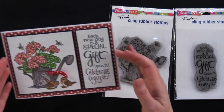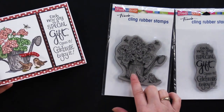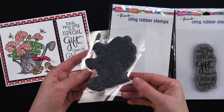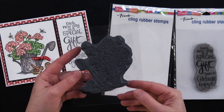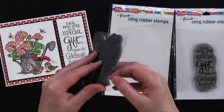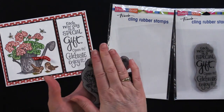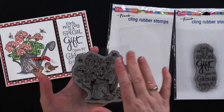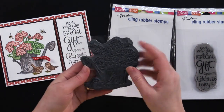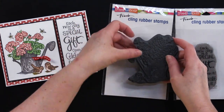I want to show you this beautiful card that my friend Debbie made. She used this stamp called Geranium Pitcher. If you're not familiar with cling rubber stamps, they come like this. Some people, if they're new to them, try to peel off this backing right here. This little cling plastic part doesn't come off — it would actually stick to your stamping block or the inside of your stamping platform. They give a really nice, clear image and are one of my favorites to use.